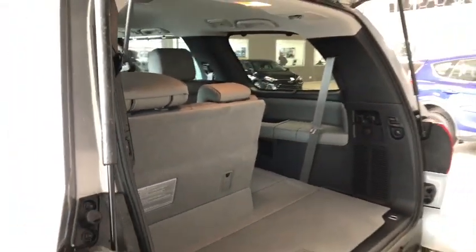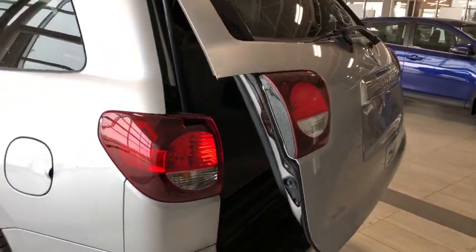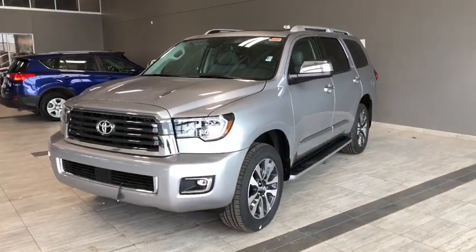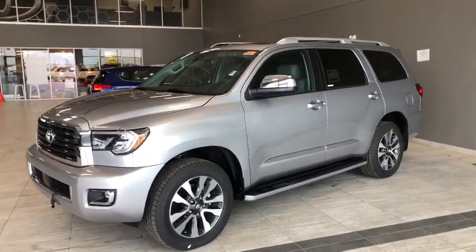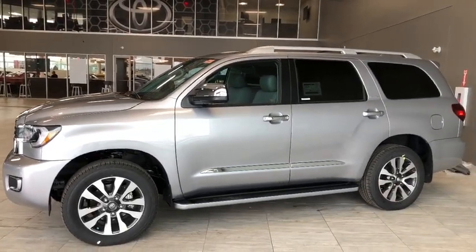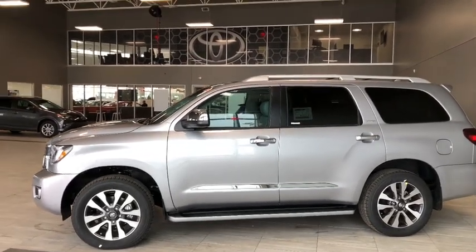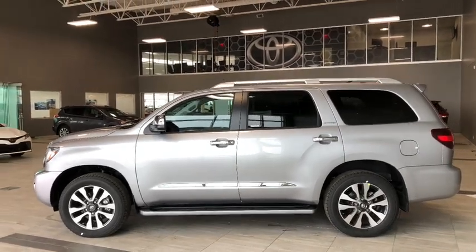To close up, just press this button right here and the liftgate will close on its own. Taking a last look at our Toyota Sequoia Limited — once again some of your great interior features include your eight-passenger seating, heated seats, backup camera, and navigation. There's a whole lot more I didn't get a chance to show you, so why don't you come on down and take it for a test ride. We're located here at Toyota Northwest Edmonton on the corner of 137th Avenue and St. Albert Trail. Thank you for watching this walk-around video. My name is Christian and as always, drive safe.